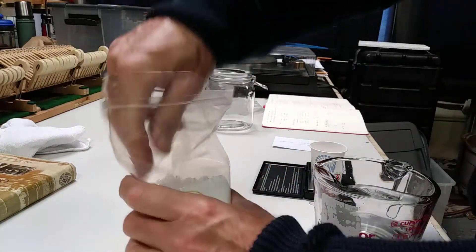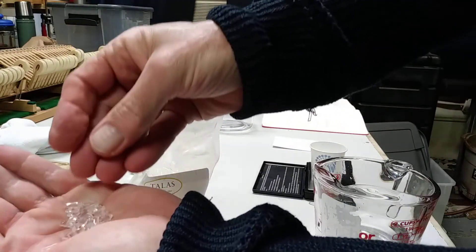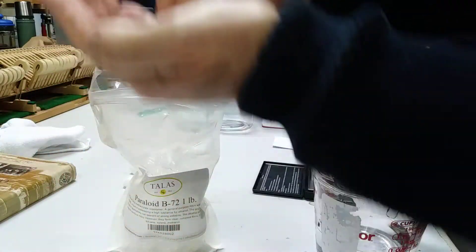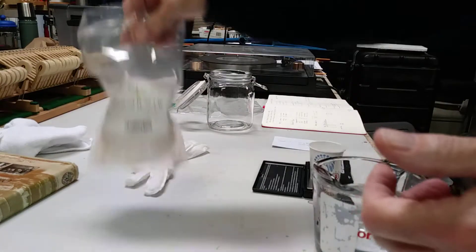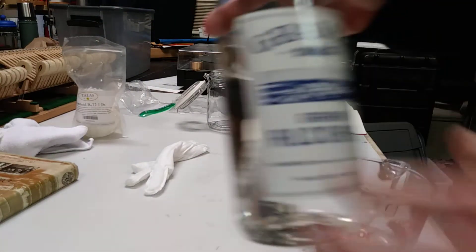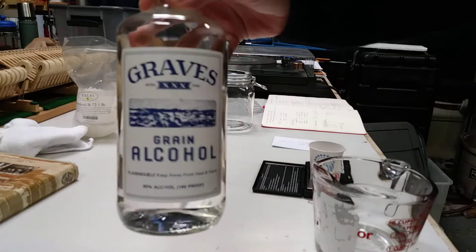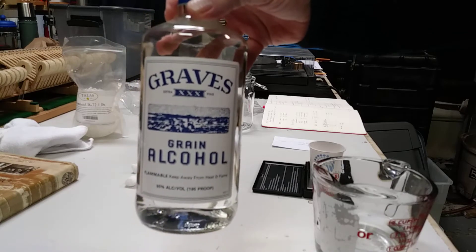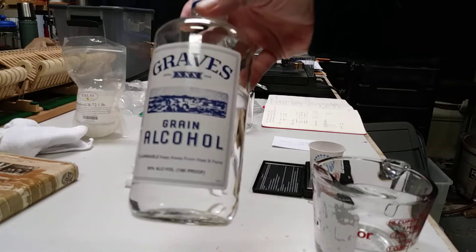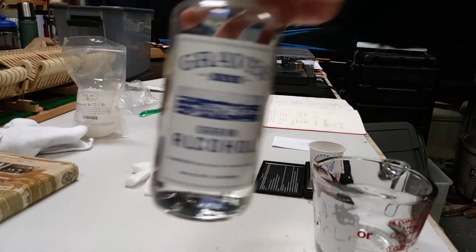It comes in these sort of odd little crystals that have to be dissolved before they can be used. The nice thing about B72 is you can dissolve it in a number of different thinners, but one of the best is grain alcohol because it's easy to get and it doesn't smell. When you're using it at home you don't have that terrible acetone smell that usually comes with most hardeners, and this dries very quickly, allowing you to work with the voicing quickly.